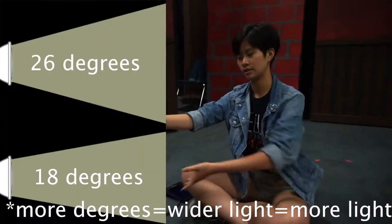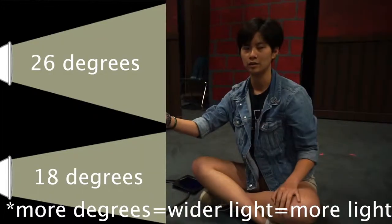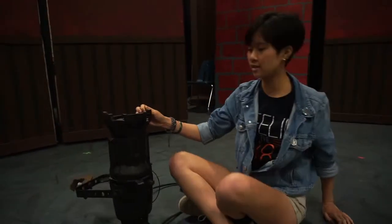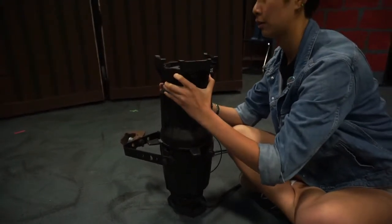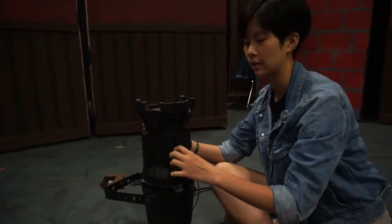So what this does is control the angle of the light that goes outward. To focus the light, there's this little knob here which you can loosen, and it moves this barrel up and down to make it a very sharp focus light, almost like a spotlight, or you can make it a general wash depending on how well you focus this light.